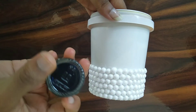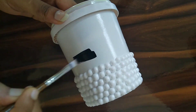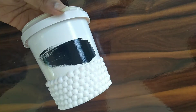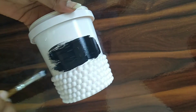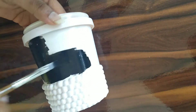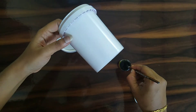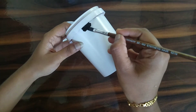If you want to continue to do it, it will be better. I put the black paint on it and put it on the layer of thermocol balls. I put the thermocol balls in half white. I put the black paint on it, then the white paint on it.